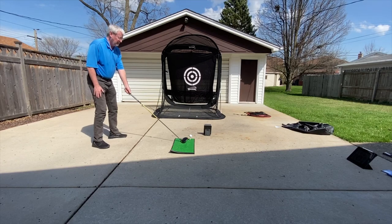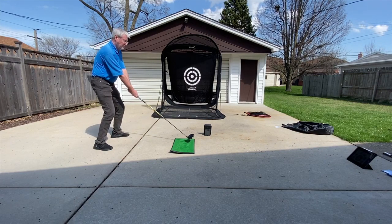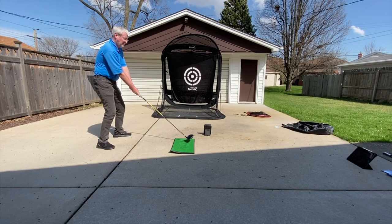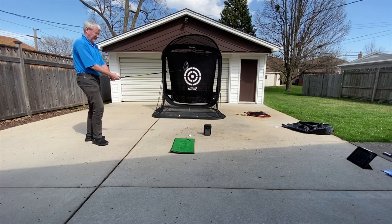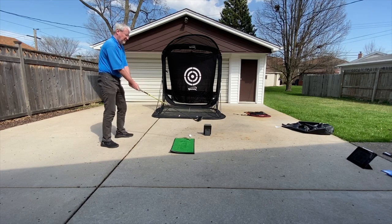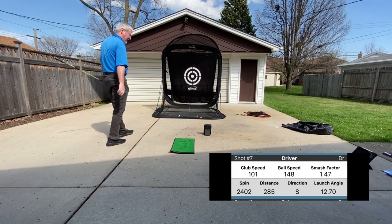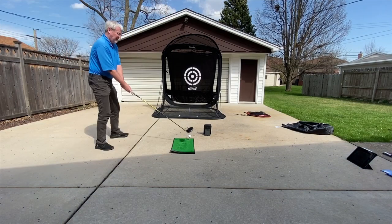So how do we change it? Let's change the driver to a longer driver and a lower lofted club head. As you can see, the importance is hitting the center of the club face — hitting the club's hot spot.